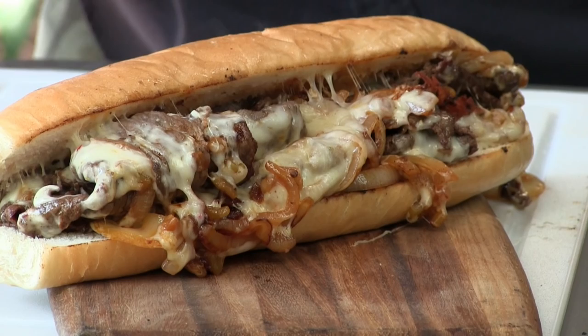Hey guys, thanks for stopping by Blistock BBQ. On this cook we're doing the SoCal Cheese Steak Sandwich. Let's get going.